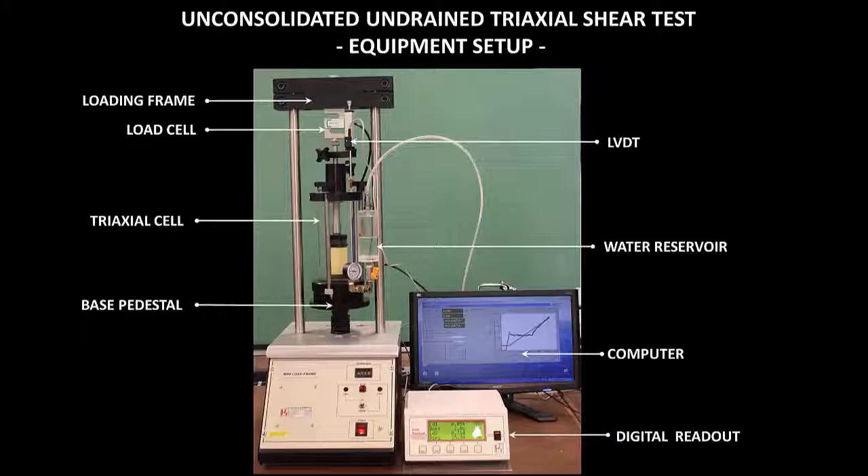The applied load acting on the specimen is measured using the load cell. The axial displacement of the specimen is measured using a linear variable differential transformer, also known as an LVDT. The data acquisition system has been pre-calibrated to measure change in load and displacement based on voltage changes. You will be using this digital readout to record the sensor readings, which is also connected to a computer that will allow for automatic logging of sensor readings during the test.